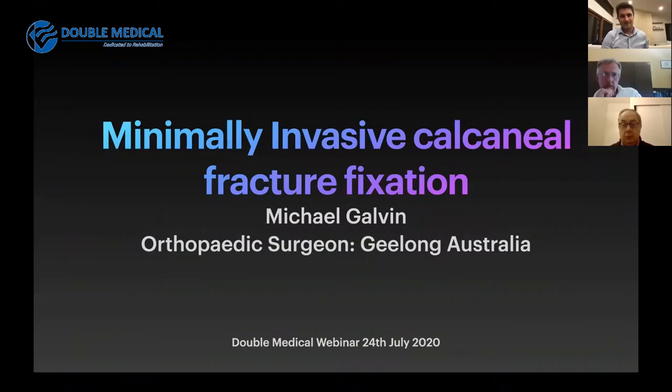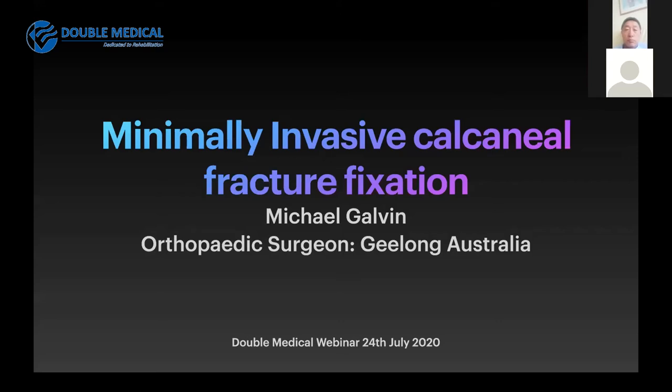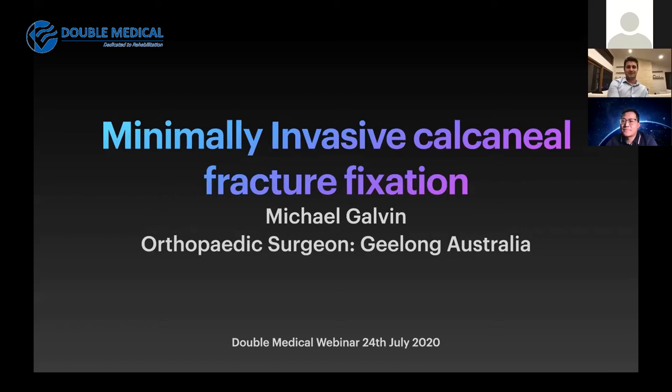It's an absolute pleasure to be here talking to you tonight. I hope everyone around the world who's listening to this is staying nice and safe in these difficult times. What I'd like to talk about is something that I feel really passionate about, and that is minimally invasive calcaneal fracture fixation.